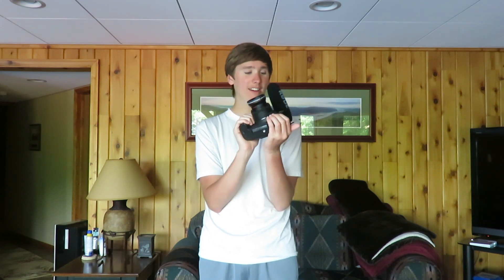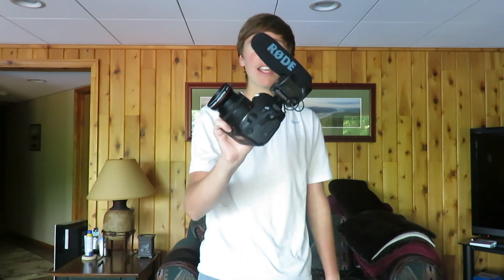I just set up the 6D Mark II with the Rode microphone on it. It looks really good — it's a lot bigger than I thought it would be, but that's good because it looks like a beast. You're going to watch the quality improve by a million times from this Canon point-and-shoot to this Canon 6D Mark II DSLR with the Rode microphone. This is the point-and-shoot I was using earlier — let me know if you see or hear a difference in the comments below.